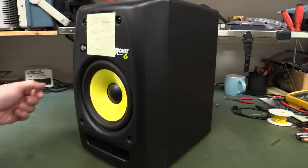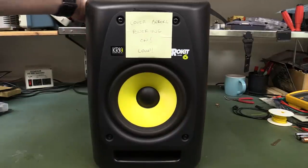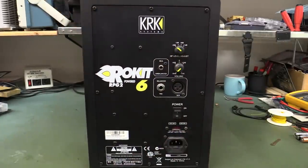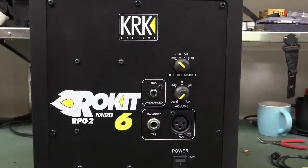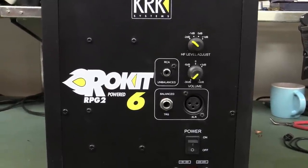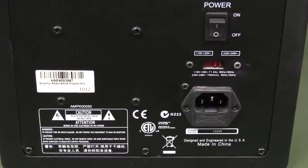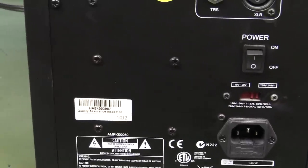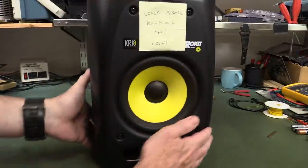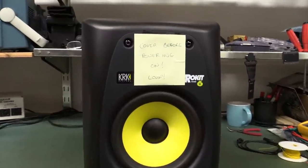Hi, it's repair time! We've got a KRK Systems Rokit 6, which is a 6-inch powered studio monitor. By many accounts this is actually quite a reasonably regarded studio monitor — yes, cue all the fanboys saying 'oh, that's crap.' It's made in China, but designed and engineered in the United States of America and quality assurance inspected. It's a reasonably expensive studio monitor, and apparently it's faulty — it makes a buzzing sound when you plug it in.